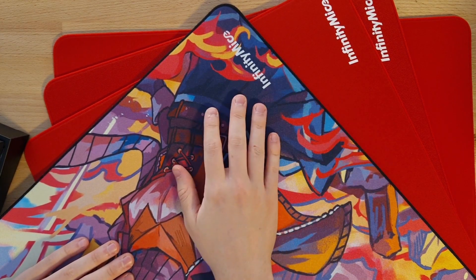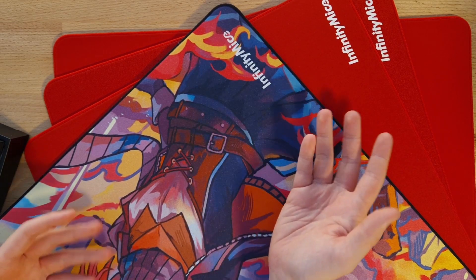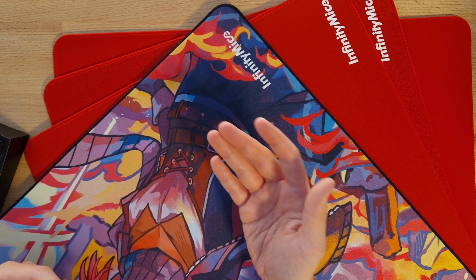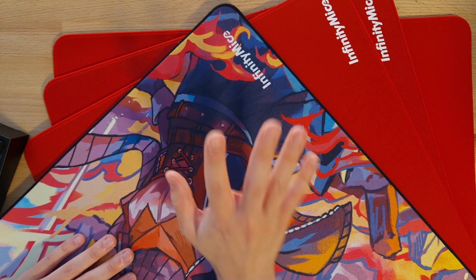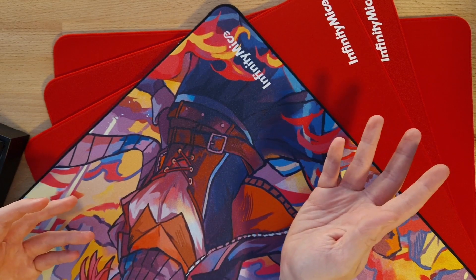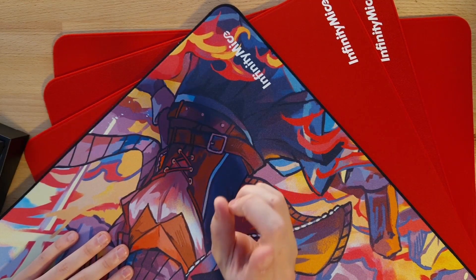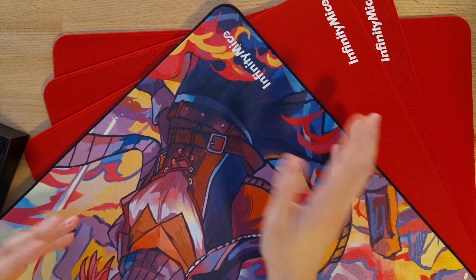I wanted to mention that all of these pads were shipped out to me for review. Huge thanks to Jin over at Infinity Mice for sending these units out. And as always, all my opinions are my own, as they are with all of my videos and recommendations. Also, currently almost 90% of you guys watching still aren't subscribed, so make sure to hit that sub-button if you're enjoying the content.